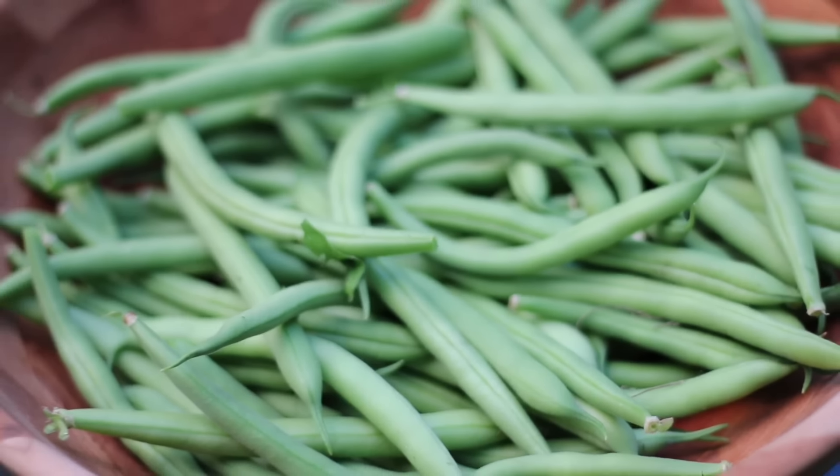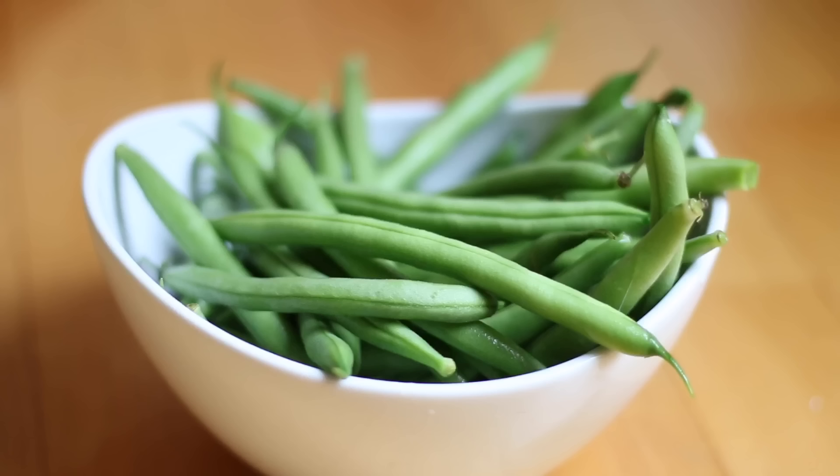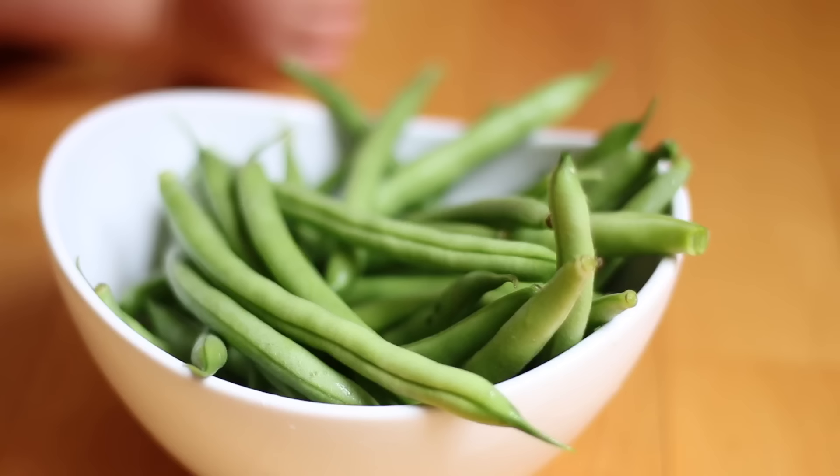In this short video you're going to learn how to grow massive quantities of bush beans in a small amount of space. Our family loves green beans — there's nothing better than that fresh taste and crisp crunch of a garden fresh bean. Over the years we've grown more and more beans and I've learned several tips along the way that I'm going to share with you so you can be successful in your garden.